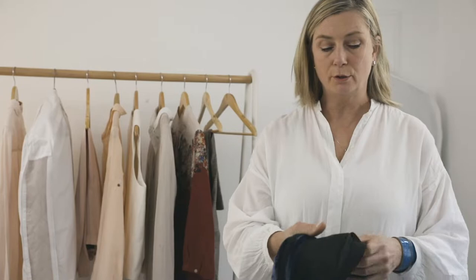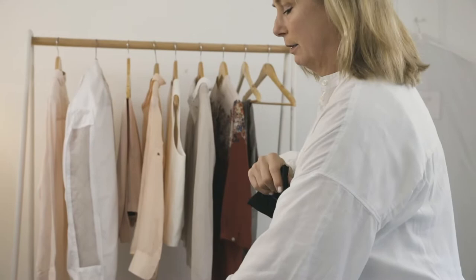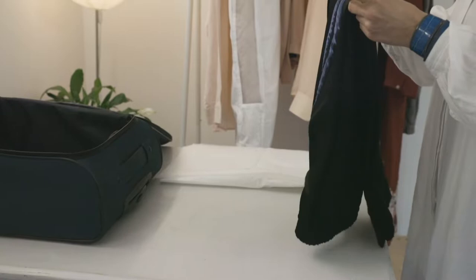With your dress pants, the first thing you do is make sure that you're folding them along the seams. Fold them like this, and then the next best thing is to put them on the table like this.